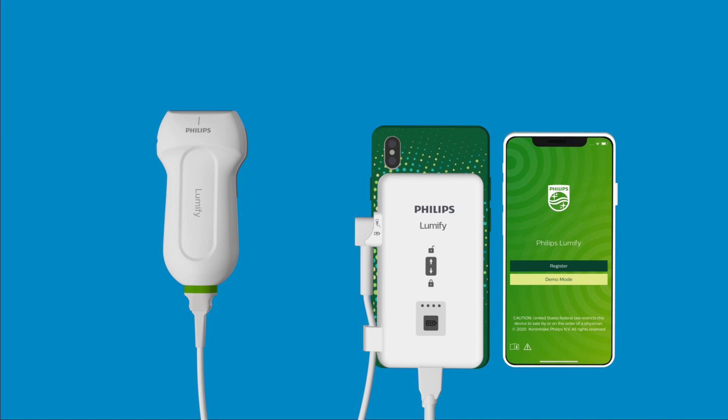If you do not see the LEDs light up upon connecting your transducer, your power module may be out of battery. Check out our other videos on charging and resetting your Lumify power module if you are experiencing issues getting it connected to your iOS device.